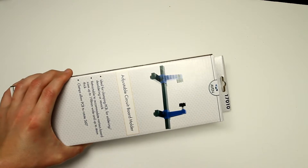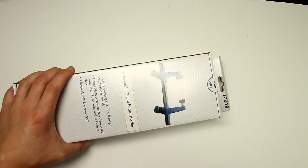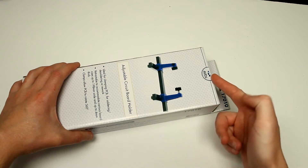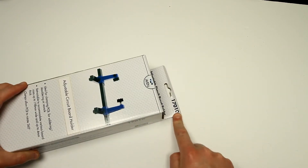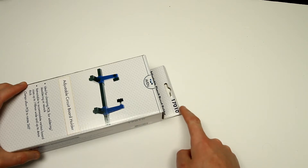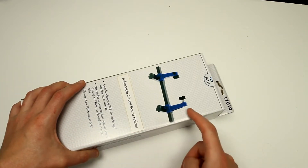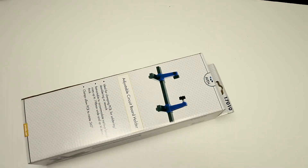I don't remember exactly how much I paid, but I believe it was like maybe ten to fifteen dollars. It's some kind of unknown company called Avon and its product code is 1710. What's interesting about this one is it actually consists of clamps which are adjustable, and you can clamp different sizes of PCBs or circuit boards.